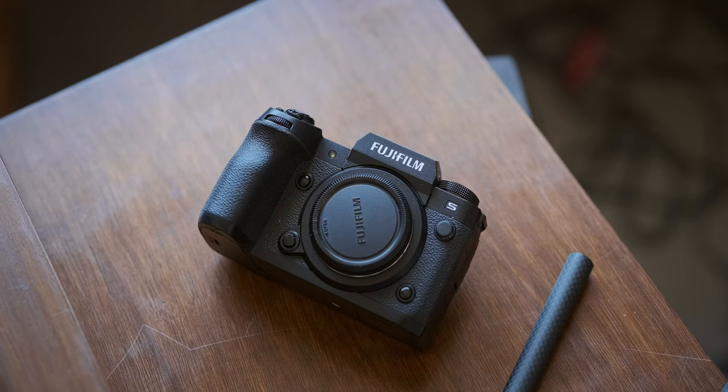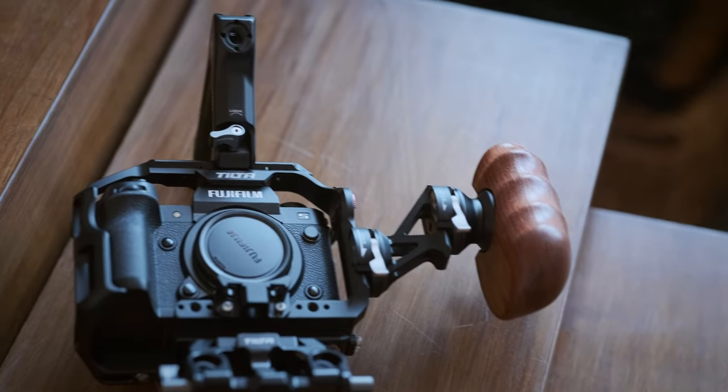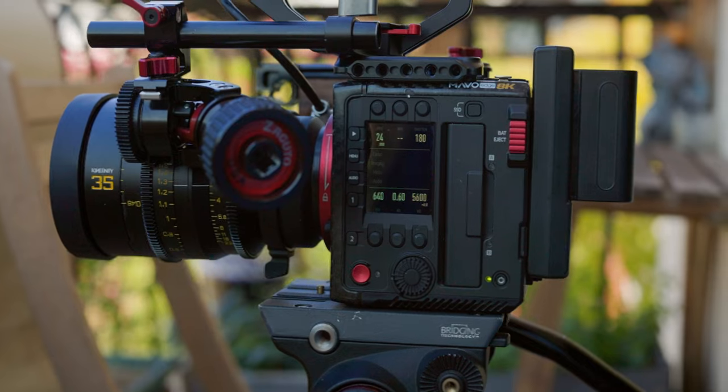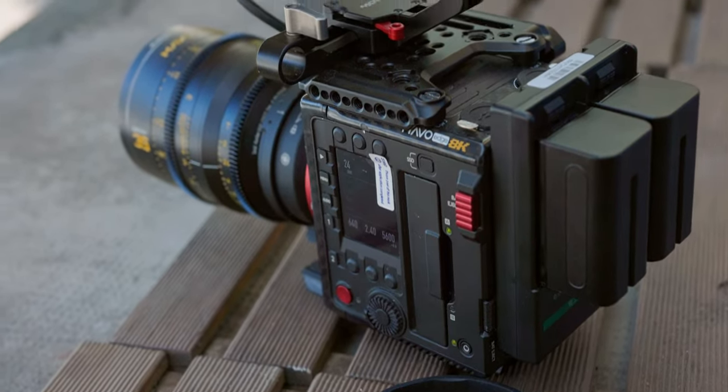I just got the Fujifilm X-H2S, and it took me a long time to decide which accessories to use for this particular camera. Finding the right balance is not easy — building a rig for video without going too far. Because if you do, you might as well invest in a proper video camera.